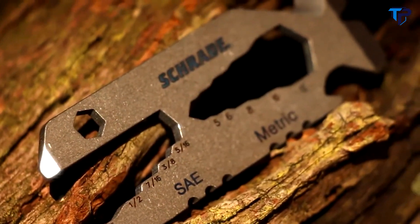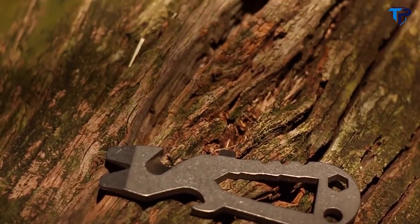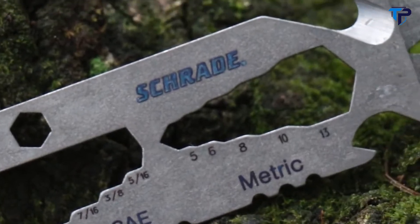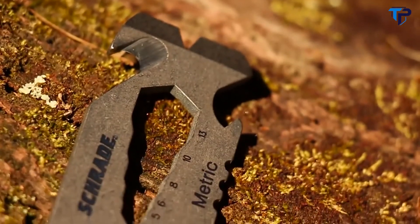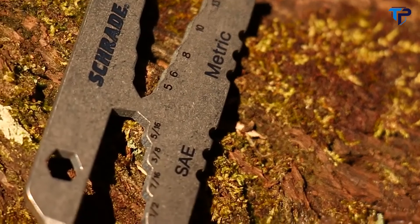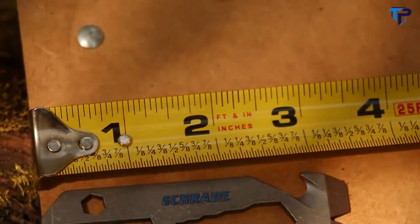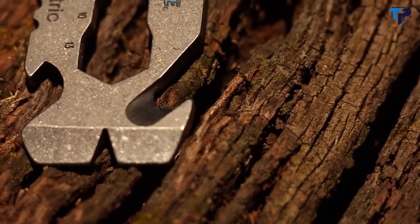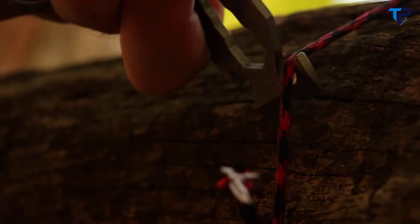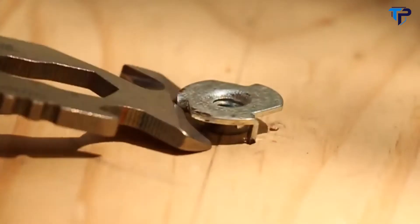This is the Schrade SCT-PT2 keychain pry tool, one of two models in the SCT-PT series. The SCT-PT2 is a compact, keychain-sized tool built with a variety of useful features. Made of 6AL4V stonewashed, scratch-resistant titanium, it weighs in at 0.5 ounces and measures only 3.5 inches. The SCT-PT2 features a bottle opener, a flathead screwdriver, and a strap cutter that can be used to quickly cut through twine, paracord, and seat belts. One end is angled so it can be used as a pry tool, and that same end doubles as a scraper.